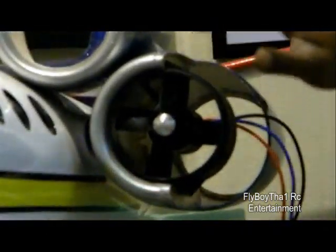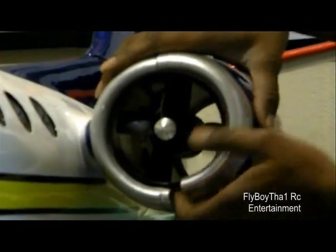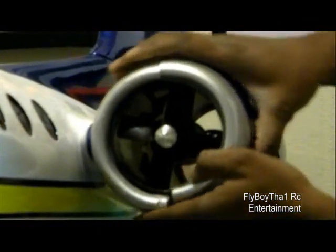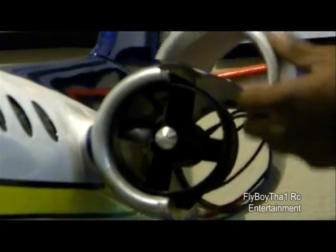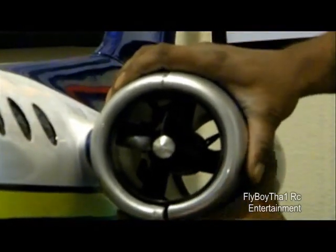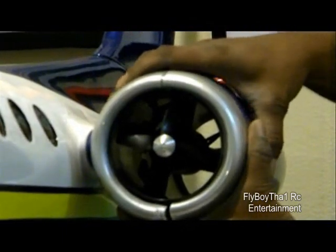As you see it slides right in. There's no gap there. That fits in there very perfectly.